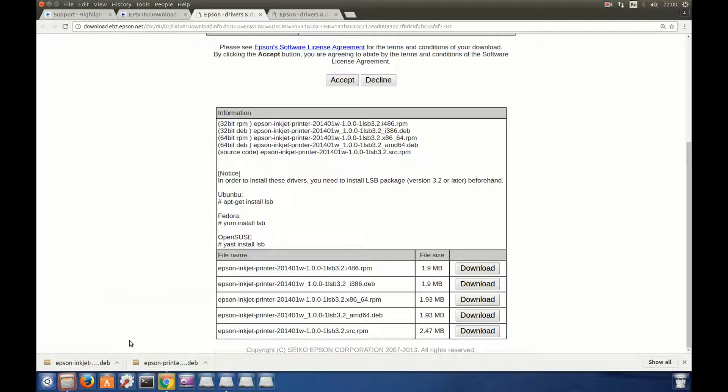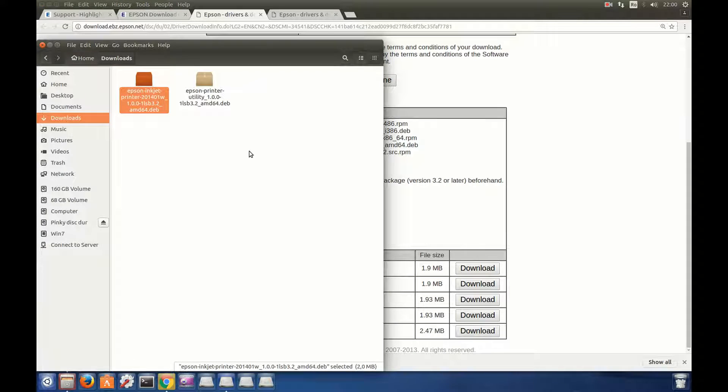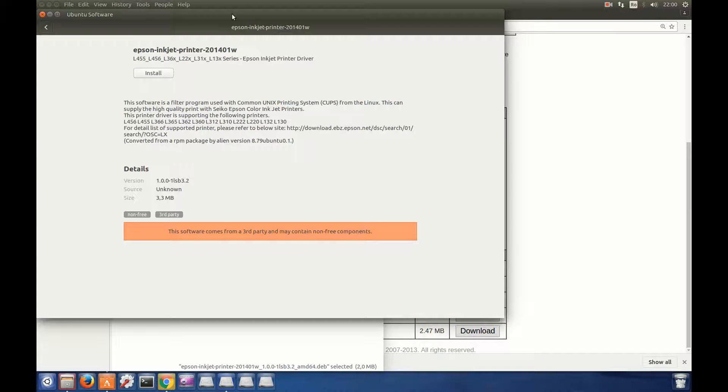I click Show in Folder and here we have the two packages — this is the driver and this is the printer utility. We will install it by double-clicking on the Debian package, and this will bring up the Ubuntu Software Center for installing it.